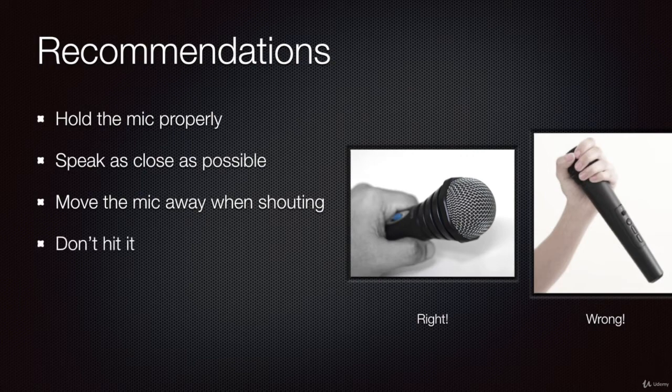Another good recommendation: do not hit the microphone — no slapping the microphone. Don't do that. Do not blow on the microphone. That's not a good way to test a microphone. If you want to test the system, you speak with the microphone — say something like 'check' or 'testing' — but do not blow on the microphone.